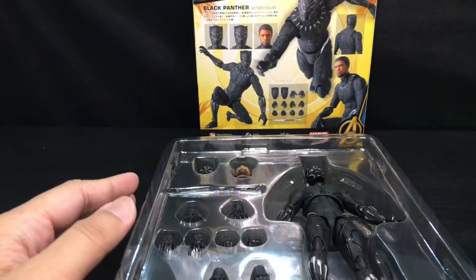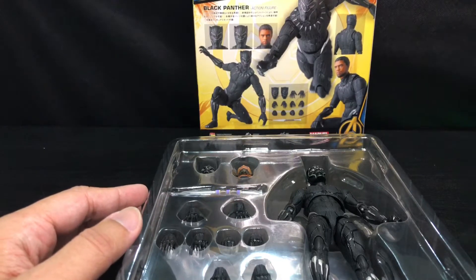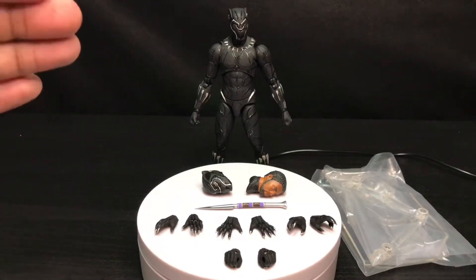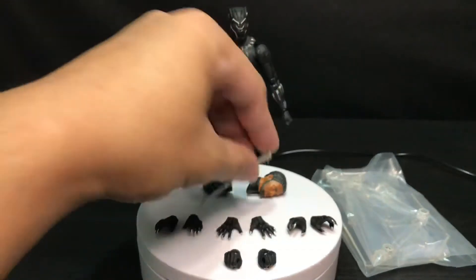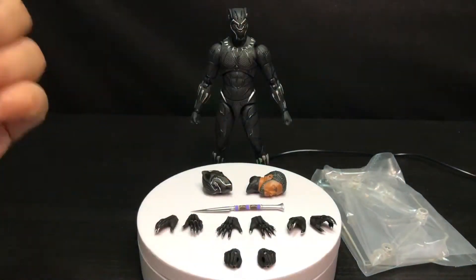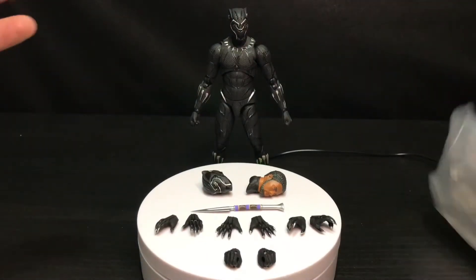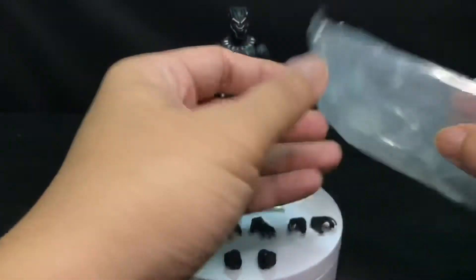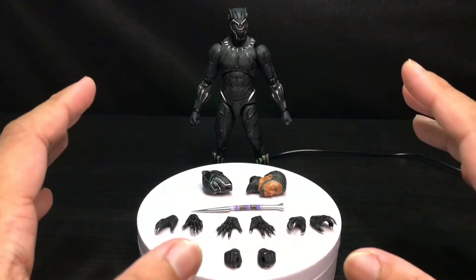Now I'm going to take out all of these accessories and look at them in a little bit more detail. Here are the accessories that come with this Black Panther: we have several sets of hands, a short spear, two interchangeable heads — and one is on the figure itself — and we also get a base, which I'm not going to open since I'm not going to use it anyway.